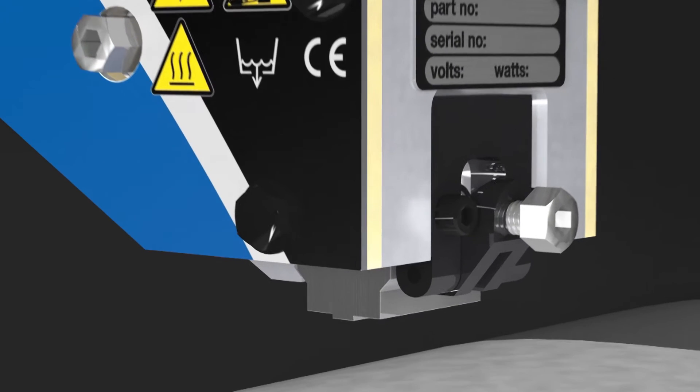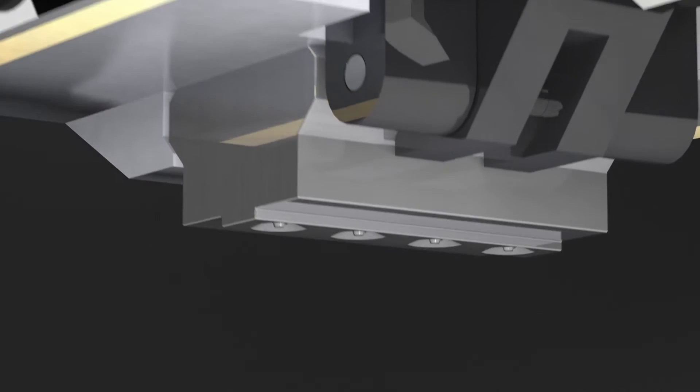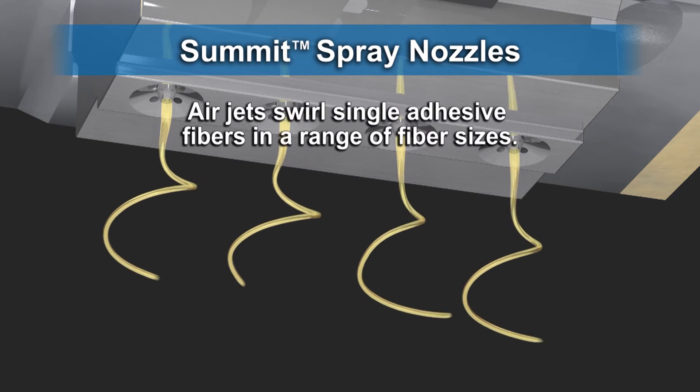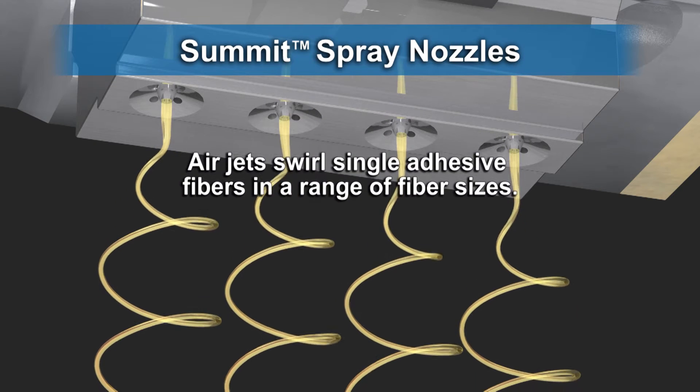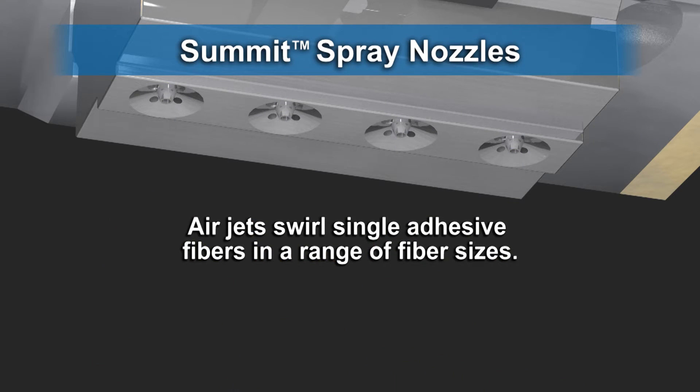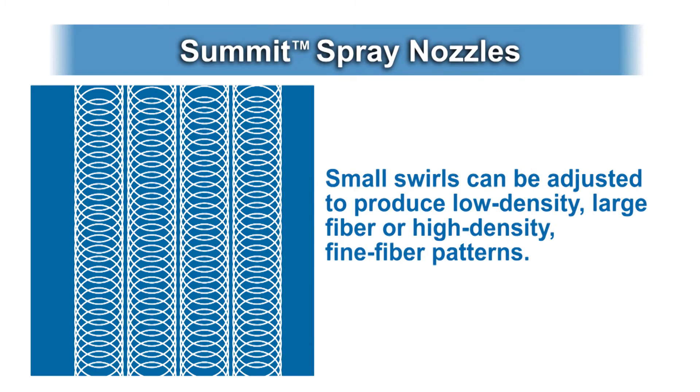Four radially tangential air jets move the individual adhesive fibers to impart a swirling action in a crossing web pattern. Simple adjustments to process air pressure allow small swirl patterns to be modified, ranging from low density large fiber patterns for maximum bond strength to highly dense fine fiber patterns for heat sensitive substrates.